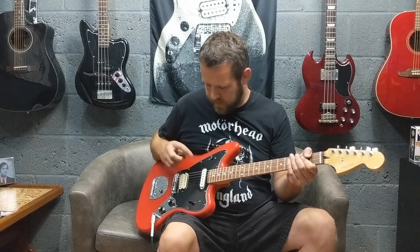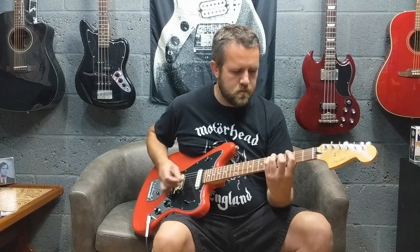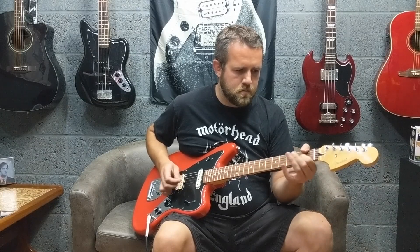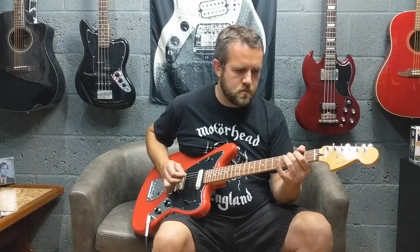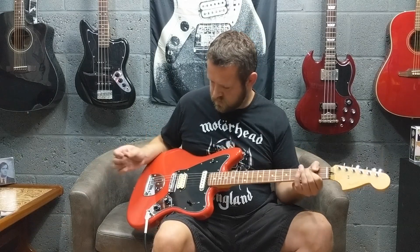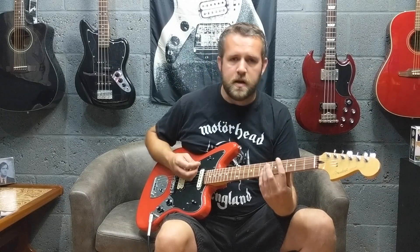Okay, so I'm going to play a bit of distortion now. This is just the humbucker with the coil split turned on. And now with the coil split turned off — this is just the neck pickup on its own.